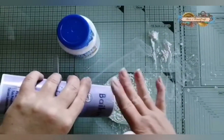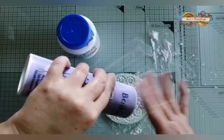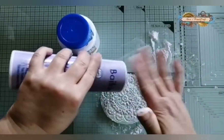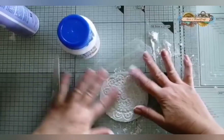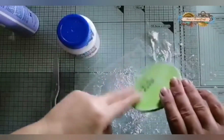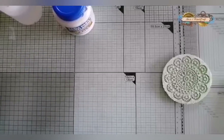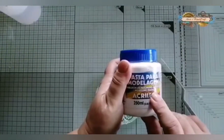Vamos a poner bien en los bordecitos y en los recovecos. Es que antes me ha salido un montón, porque en cambio de abrir lo de los agujeritos pequeños ha abierto el grande. Bueno, una vez que ya tenemos echado el talco, vamos a utilizar la pasta de modelaje Acrilex.